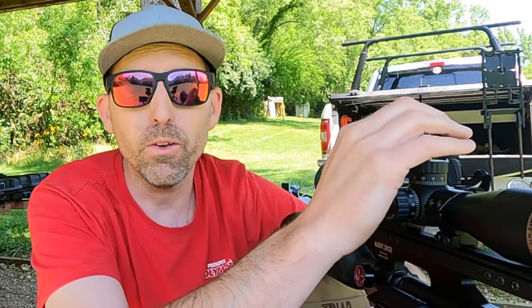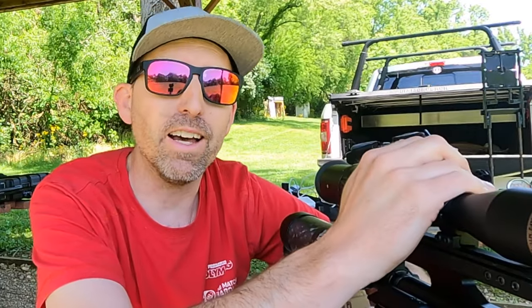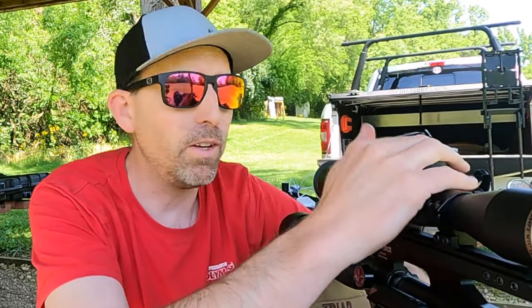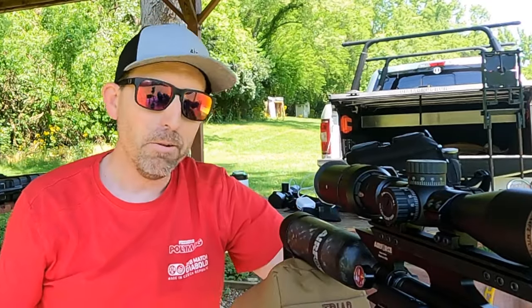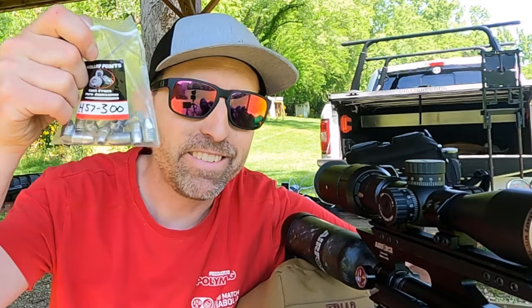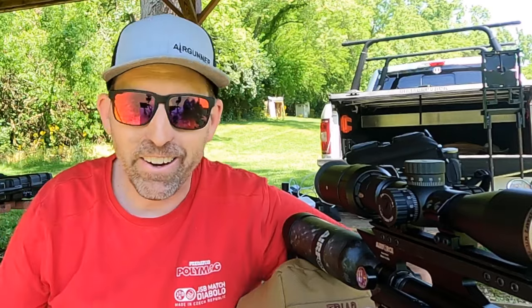That is pretty impressive. If you haven't watched American Air Gunner, we've recently been taking this on a lot of hunts — got some big game, some bears, some sheep, a whole bunch of different things. I might put a link to one of those videos below so you can see exactly what it can do in real-life situations. This thing is awesome. Until next time, make sure that trigger pull stays smooth, those slugs fly straight, and we'll see you again next time on the Airgun Advisor.